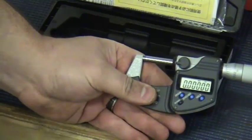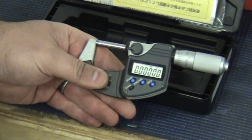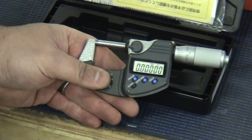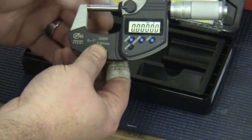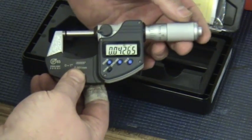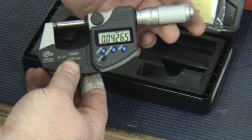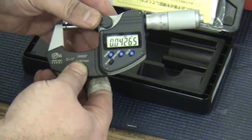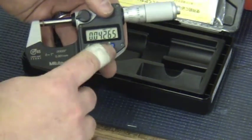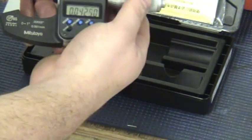This micrometer will read to the 100,000th of an inch, which I haven't dealt with yet — the closest I've come is to 10,000th of an inch. This can be put in a fixture, and it's got a spindle lock here — that's a positive lock that doesn't move. It also has a hold for the LCD screen. Measures inches and millimeters.